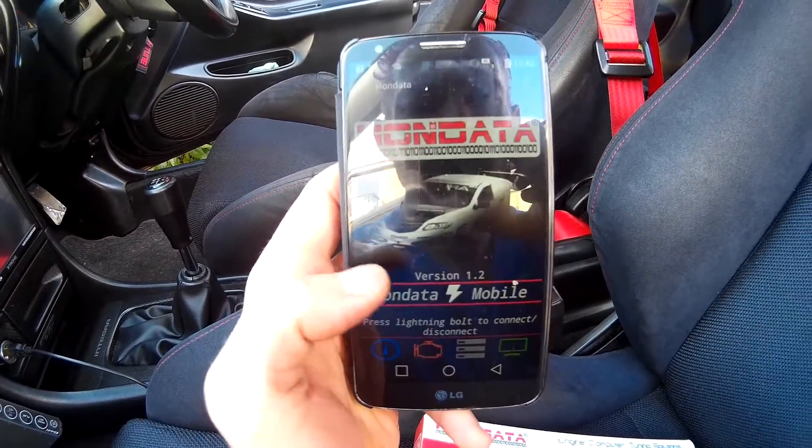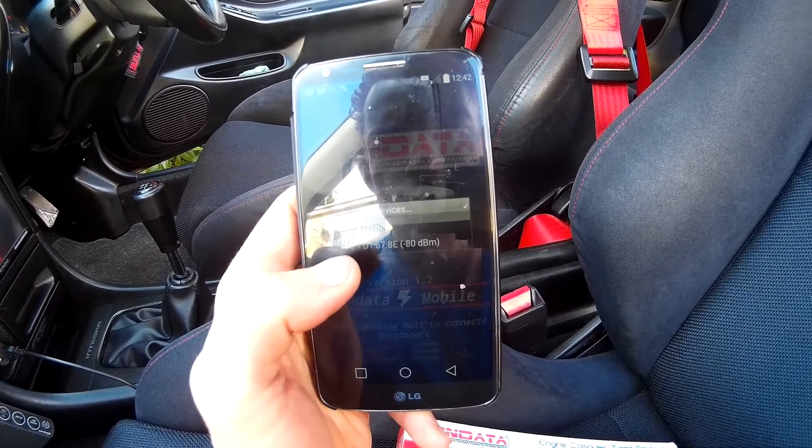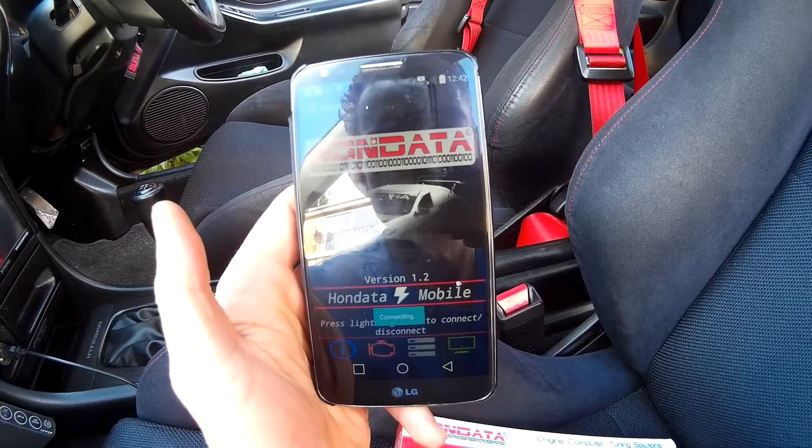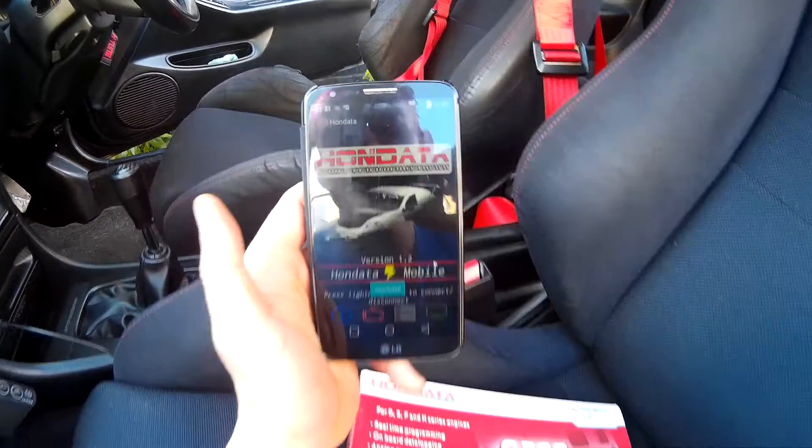When you start it up and try to connect it — scanning for devices — look, connecting... and it is connected this time.